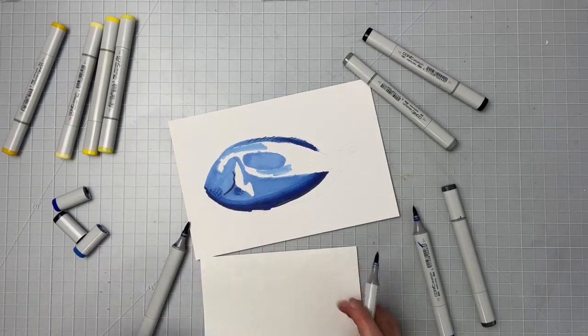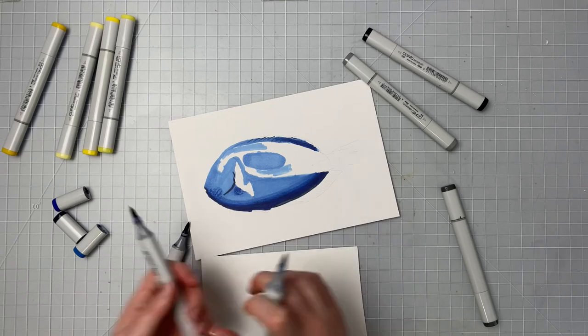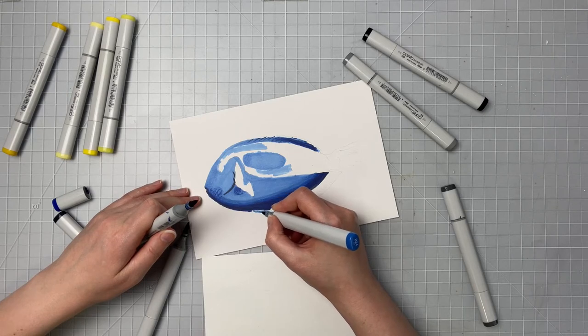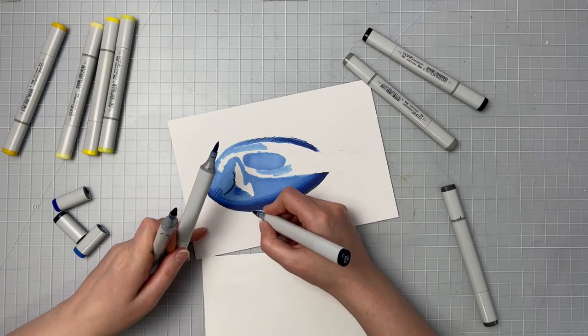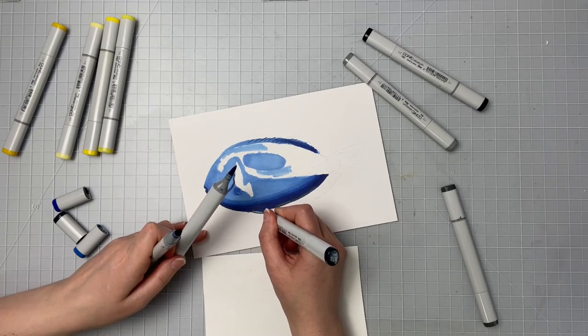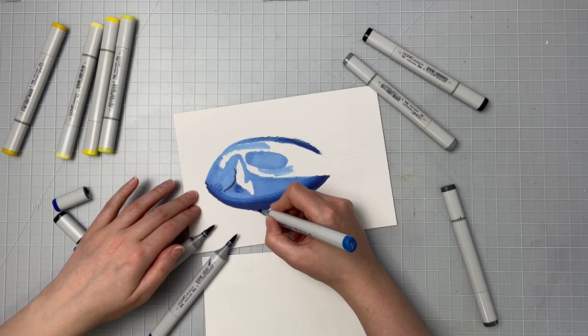Now there's this little tiny fin part that comes out at the bottom of him, so I'm putting that in now. I'm using the lightest one, the B24, and the darker one, the B39 — using the darker one to go around the edges and the lighter one on the inside where there's a slight highlight, then blending out with the B24. There's also a slight little yellow fin next to this but we'll put that in after when we go in with our yellows.